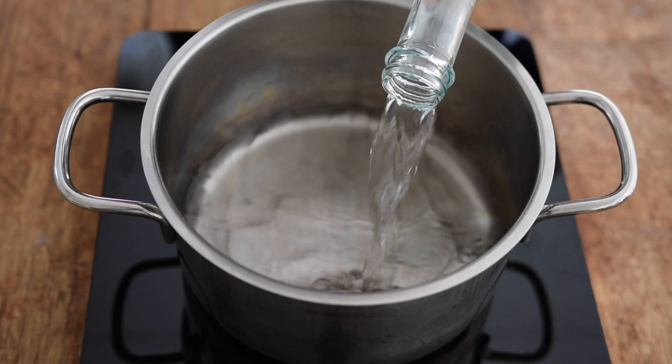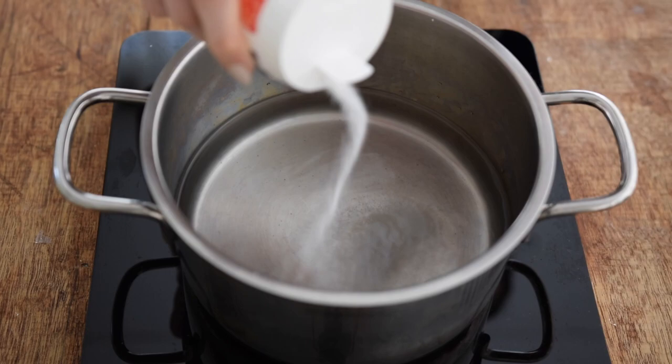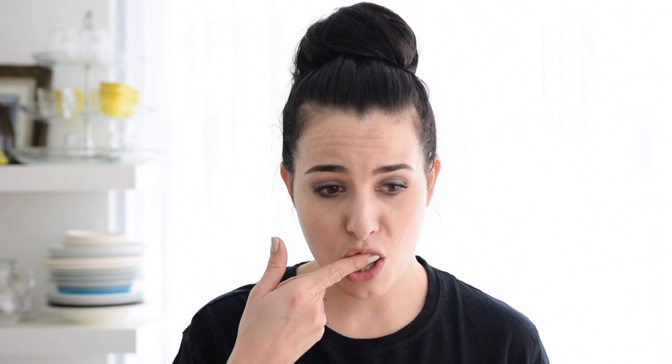First I start by adding my water to a thick-bottomed pan — I think that's the best thing to use. Then some salt; you want to make sure the salt level is enough, to your tasting. I'm just gonna get this water boiling.